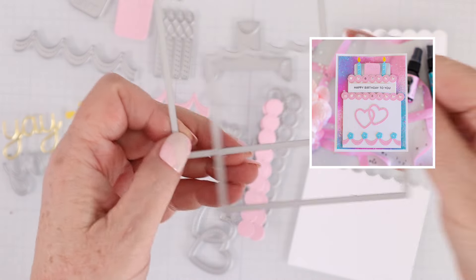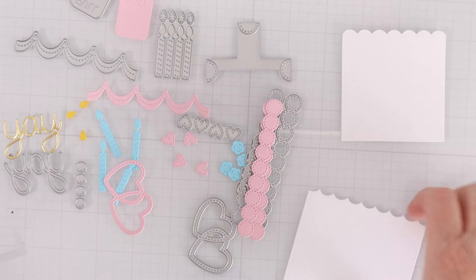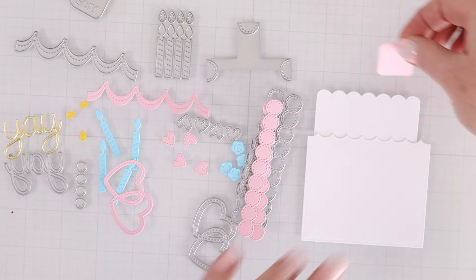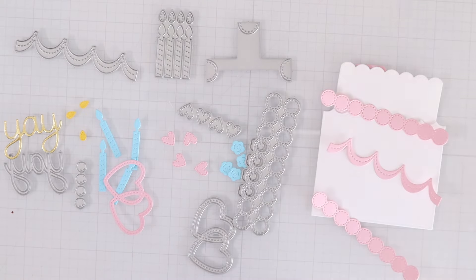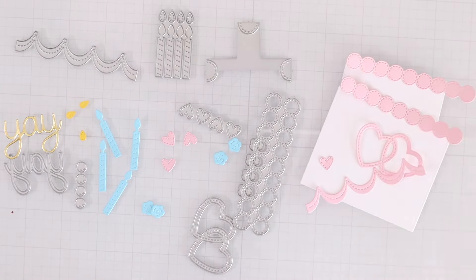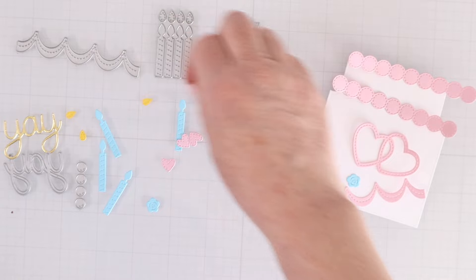Now let me show you how easy it is to create this interactive cake die that can also be used to hold a gift card. Here are all the dies that come with it — most of them are decorative, so don't worry. The two main dies create the cake layers: the smaller layer is going to slide up and down inside the bottom larger layer. There's a tab that says 'pull' which you'll connect to the top so you can pull it out. There are also decorative frostings and different looks to put on the cake, as well as little hearts that you can place at the tips of the swirls on the side of the cake.